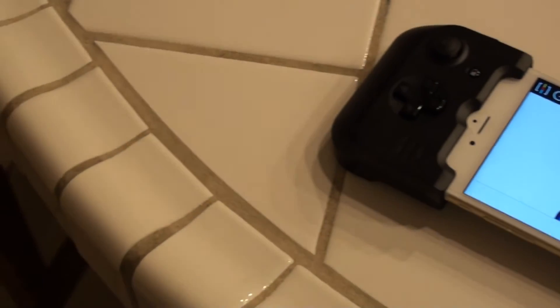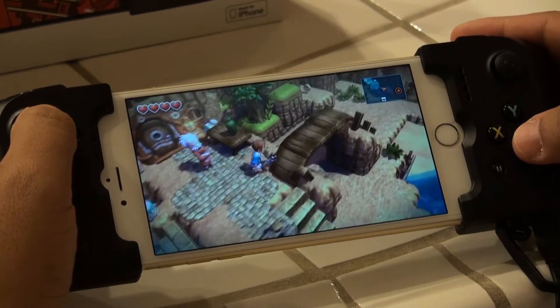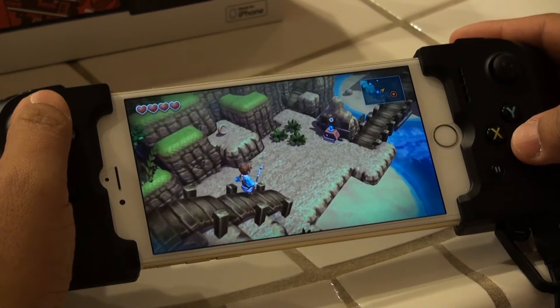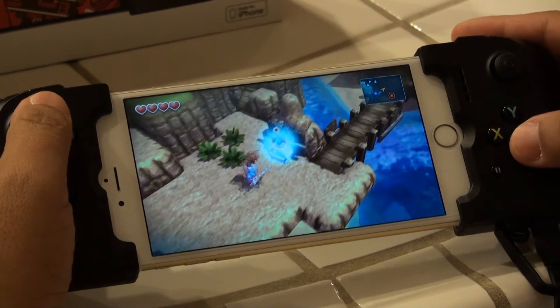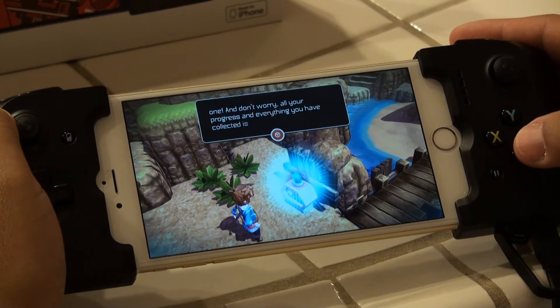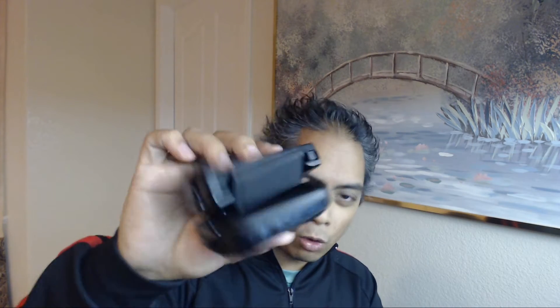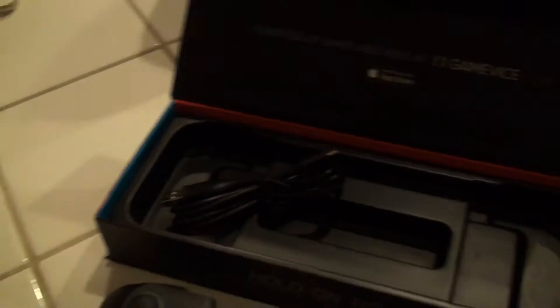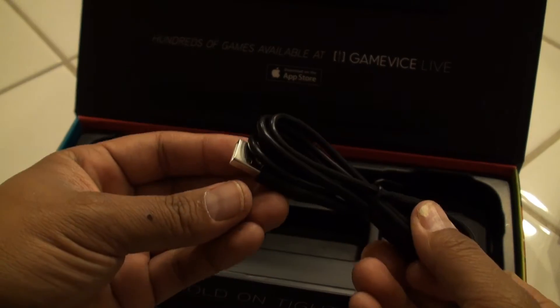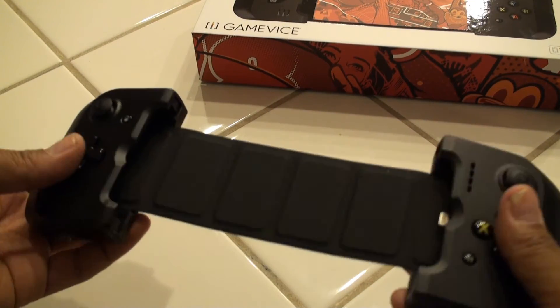The concept behind Gamevice is that instead of using on-screen controls or a separate Bluetooth controller, this physically vise grips itself around your iOS device, plugs in via the lightning adapter, and controls all your game requirements through the buttons on the sides and the back. By itself it's pretty compact — you can accordion fold it up and throw it in your bag, and with its included USB cable you can give it a little boost for gaming playtime throughout the day without worrying about your battery.